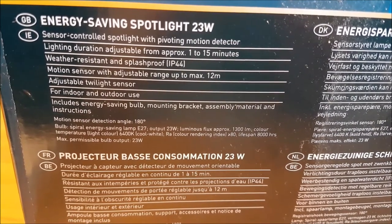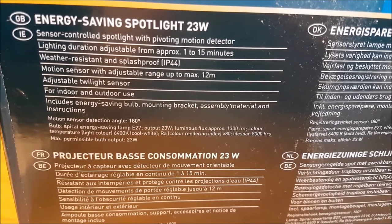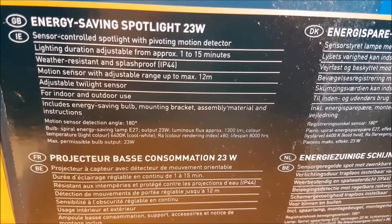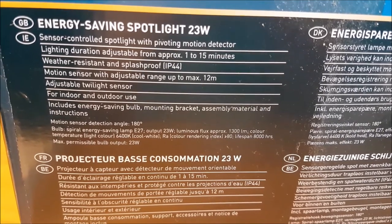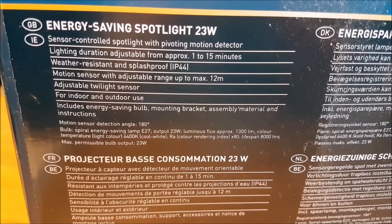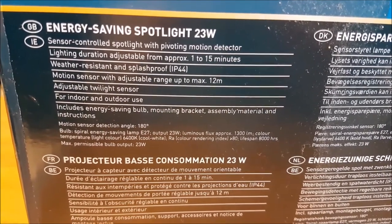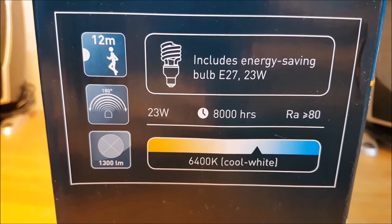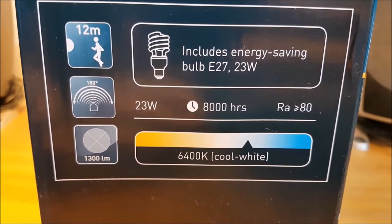Output wattage is 23 watts and 1300 lumens, so I would guess this is equivalent to about a 100 watt incandescent light bulb. It is a cool white light bulb at 6400 Kelvins with a colour rendering index of greater than 80. The lifespan according to the box is 8,000 hours — more on that later, because I have a funny feeling with this setup we won't be getting anywhere near 8,000 hours.